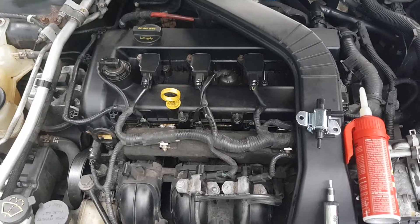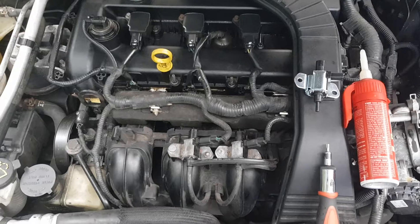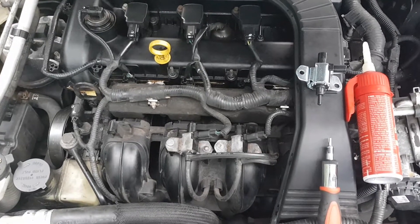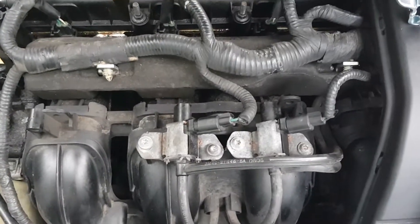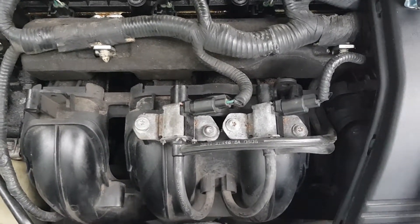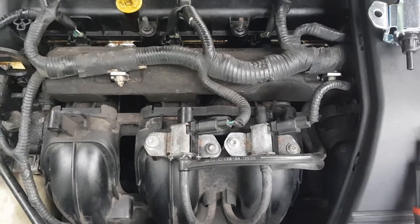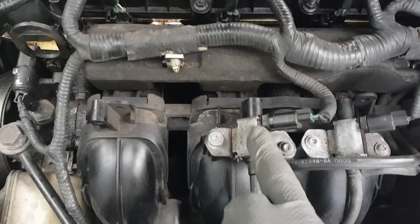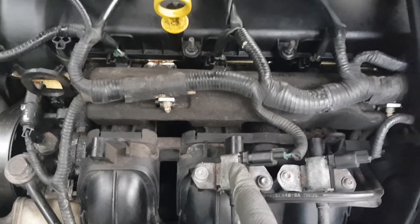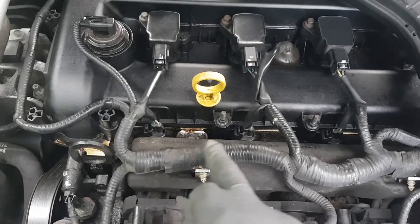When the IMRC is working correctly it improves the air-fuel mixture, which obviously increases your fuel economy. Now the job on this vehicle, this Ford Fusion, is actually really easy so I lucked out. This particular vehicle — the 2007 Ford Fusion with the 2.3 — actually has two of the IMRCs, and I know I need to replace this one because code P2004 is for bank one.